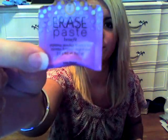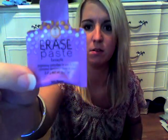Hey guys, I'm back. I thought I'd do a quick review on a sample product that I got from Sephora a while back and I finally used it. It's called Erase Paste by Benefit. I don't know if you can see — that's the sample. It's little. I think their samples are 2 grams or like .07 ounces.